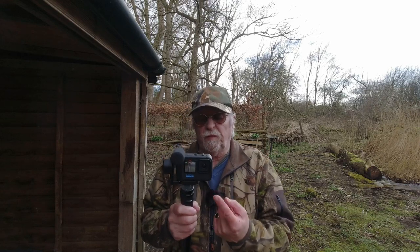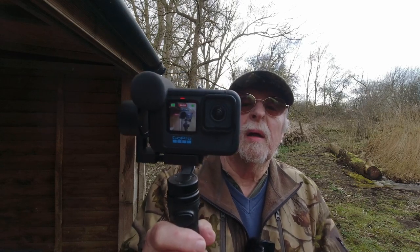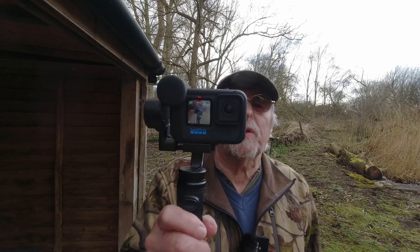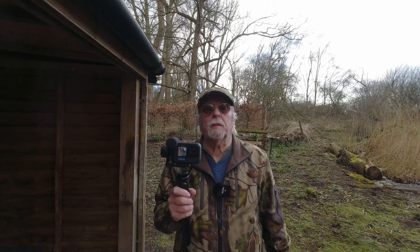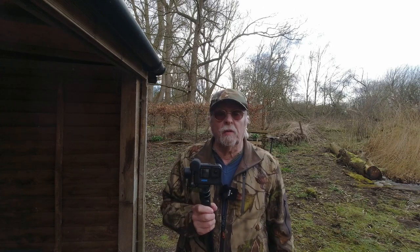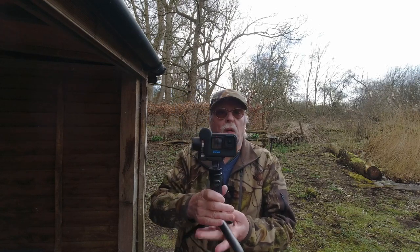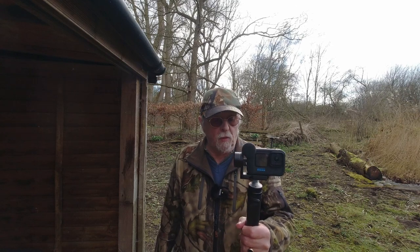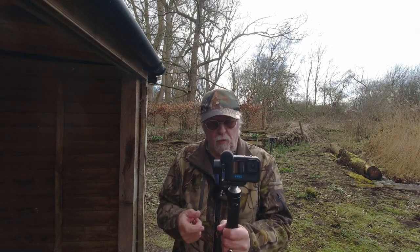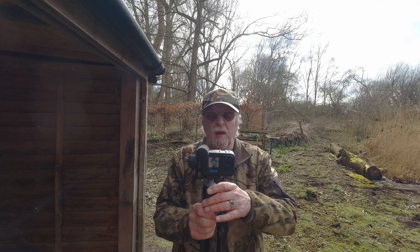One good thing about the GoPro is that the front screen is live all the time, so you can see yourself. I've also got the DJI Osmo Action — which is a lovely little camera — but you get new toys, don't you? The gimbal also comes with tripod feet included, all part of the package. So you've got the feet and the gimbal — absolutely brilliant.